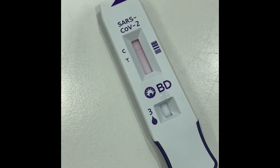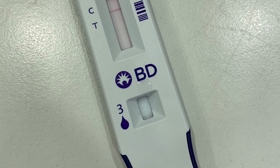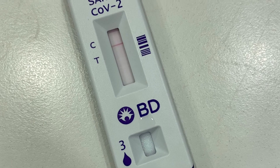If you see the line appearing at T only, your result is invalid, so you have to take the test again. Thank you very much for watching, stay safe, bye bye.